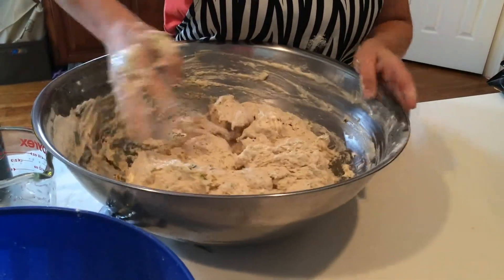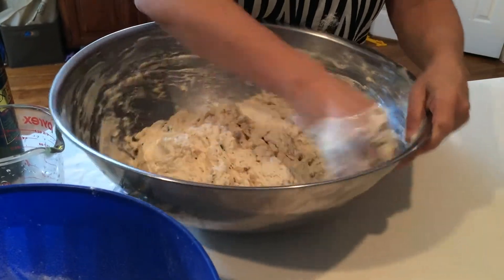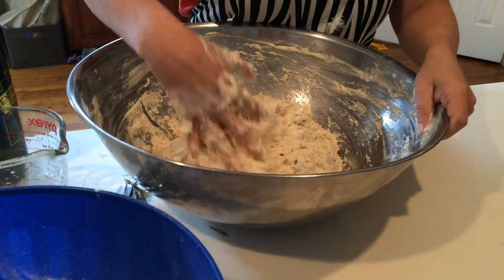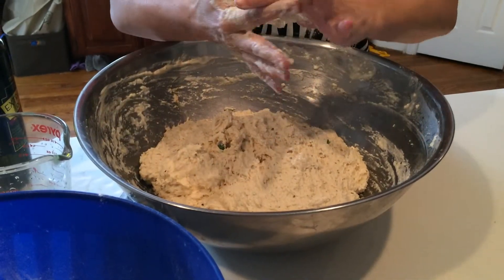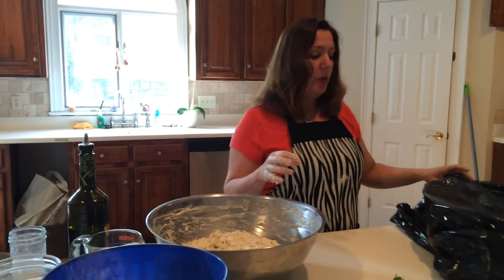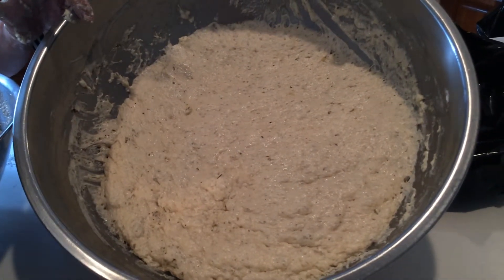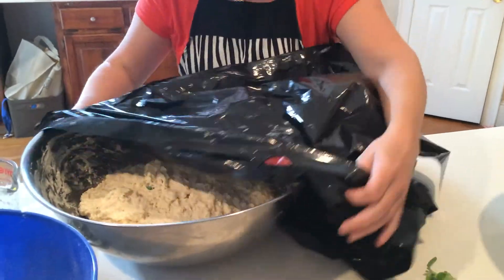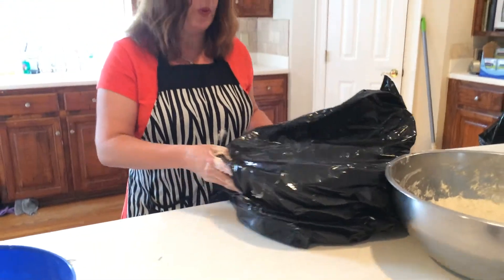Now, dough loves two different things: moisture and heat — that will help activate it. If you want to slow down the process of it rising, keep it in a colder environment. If you want it to go at a quicker pace, keep it in a warmer environment. In the bakery we have a warming area, but in a home kitchen you don't. So the way we replicate that is by using a bag. This is what your dough will look like after an hour to an hour and a half of rising — it's nice and bubbly. So we're going to park our newly mixed dough inside a clean bag and just cover it. That environment will help create a nice, warm, moist environment, which dough loves.